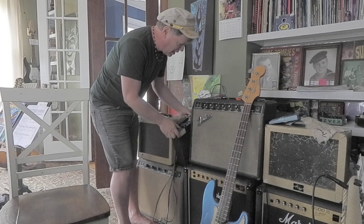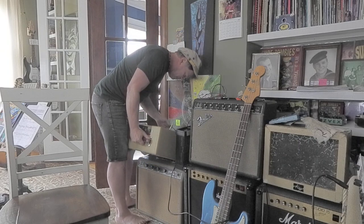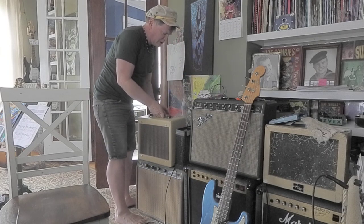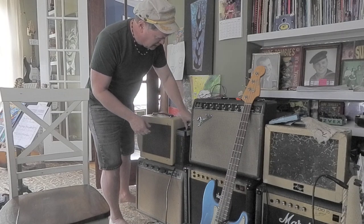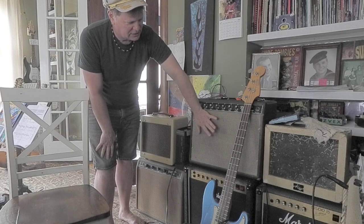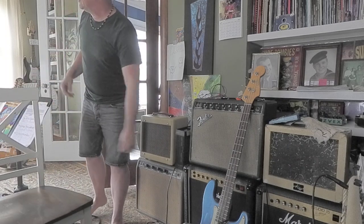Then I can crank this without blowing our heads off. So here's my speaker cable going into the amp. You're going to hear some pretty cool stuff here. Turn it on, warm up the tubes. I'm going to turn the output down on this. I got this speaker hooked into the output of the attenuator — it's got a 12-inch in it, so I thought that'd be a little more fun.